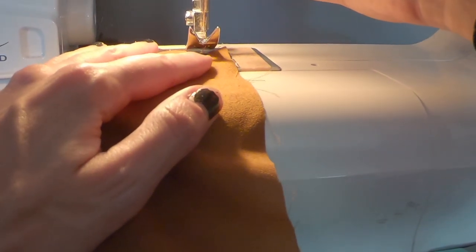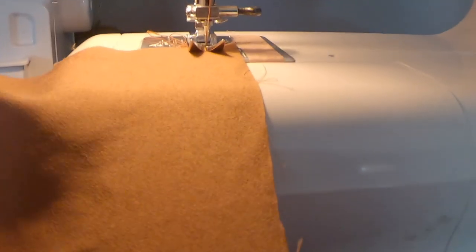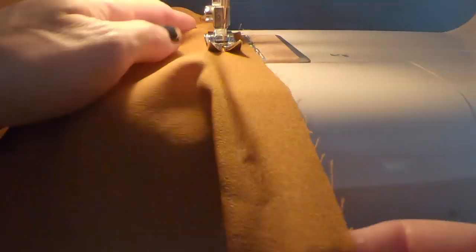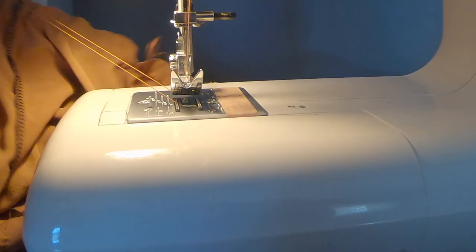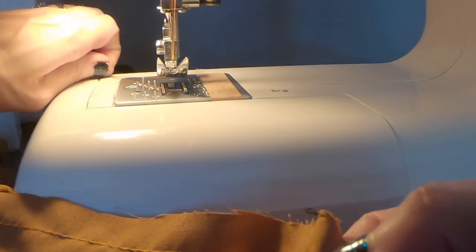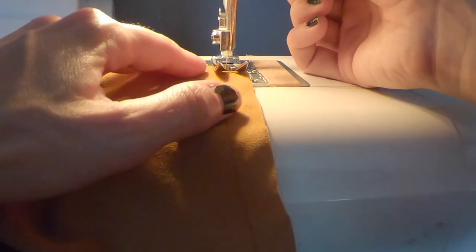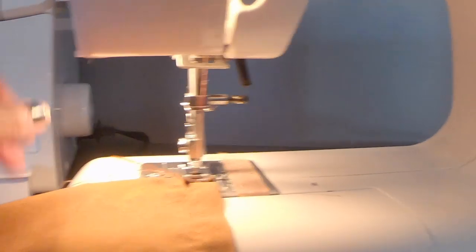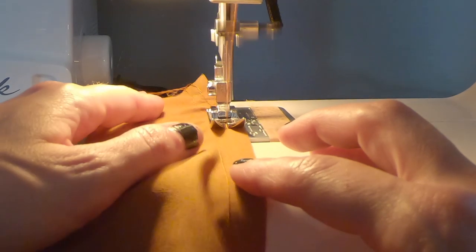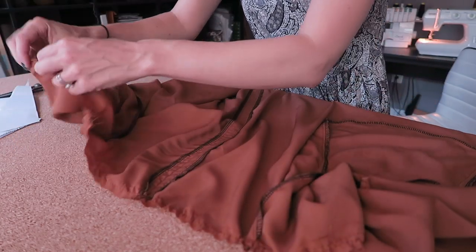You want to stitch a scant 5/8 of an inch from the edge, all across the waistline. When you come to the end, pull out a long enough tail and trim it. Now we're going to do it again — stitch a quarter of an inch away from the first stitch line. Make sure you have a long tail to grab later, so stretch out that thread as much as you can. Once you've stitched two rows of basting stitches all along your waistline, we're ready to gather.